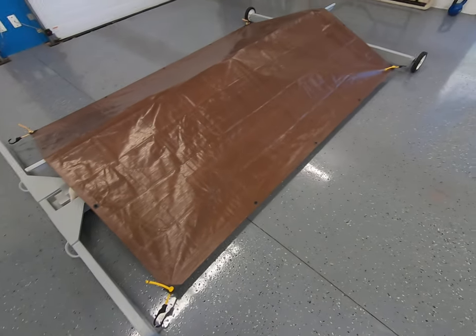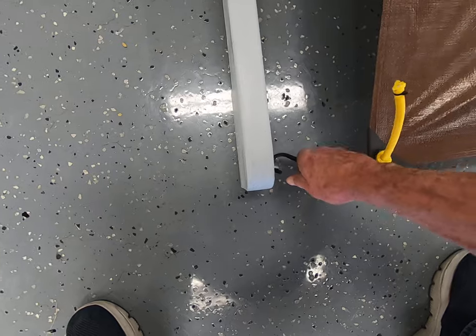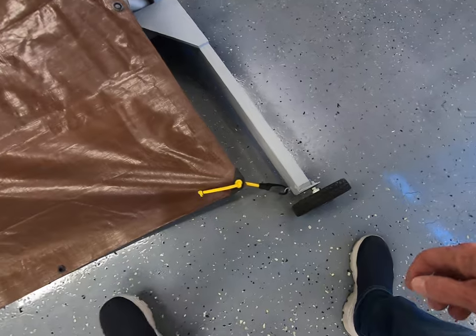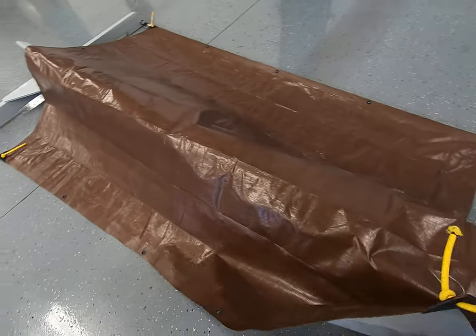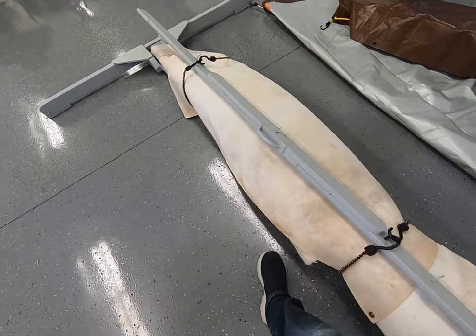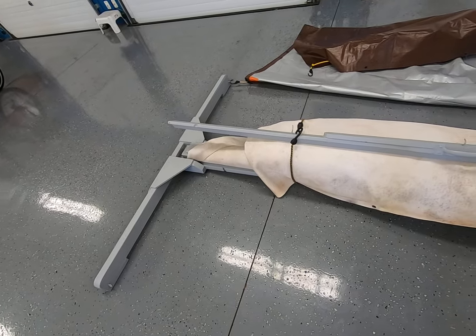So let's take the tarp off and have a look at how it works. For you archery fans out there, this is something you can build in your garage — I'll show you what tools you need in just a second.